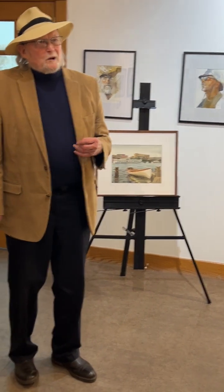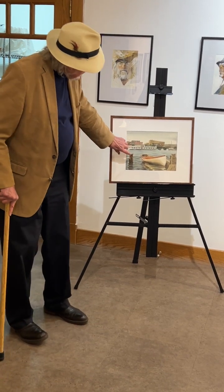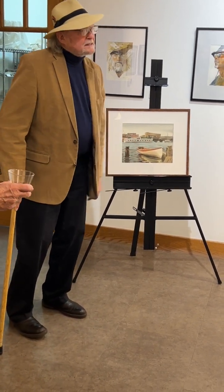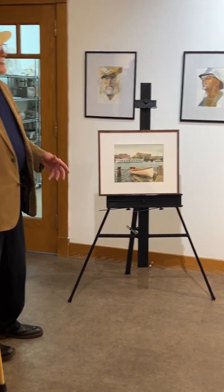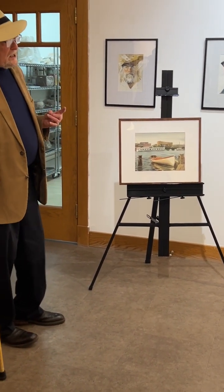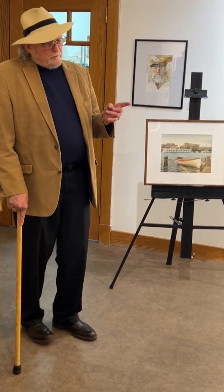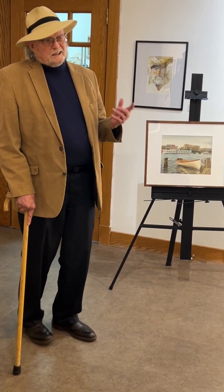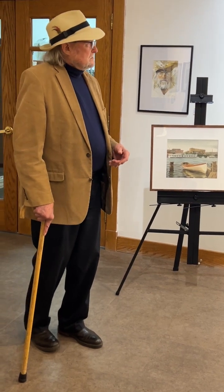I like that word — fearless. With watercolor, I wasn't always fearless. Early on I was carefully copying. It's just paper, but I didn't want to screw it up. It takes a while. People take a watercolor workshop and think they'll be a watercolorist — yeah, that plus a thousand paintings. Maybe then you're a watercolorist.